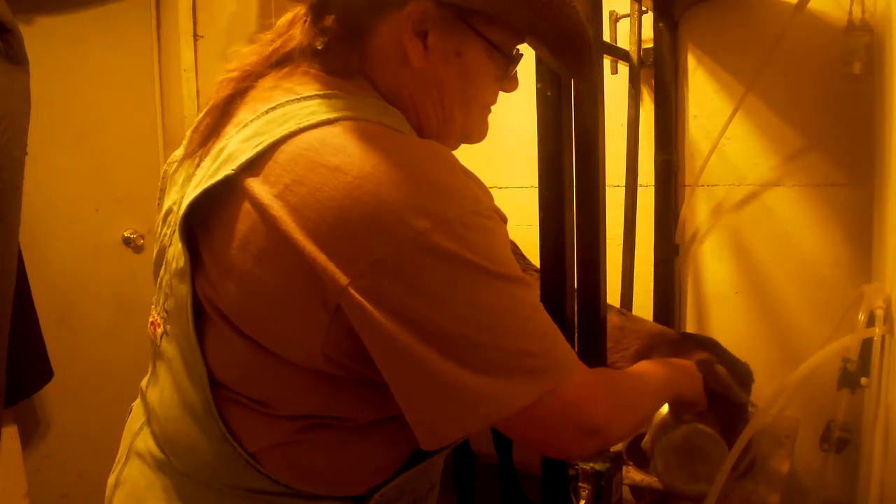Now we'll give her some food. We're going to give her a little more. She's a good milker. There you go, Precious.